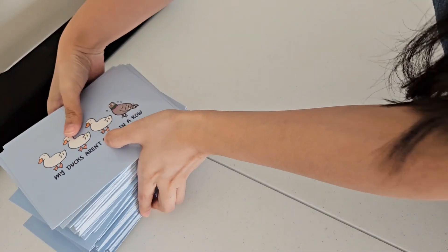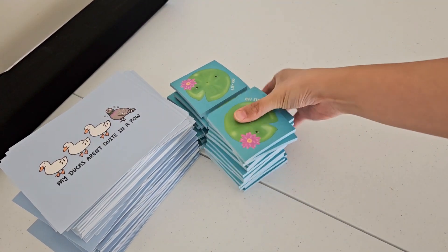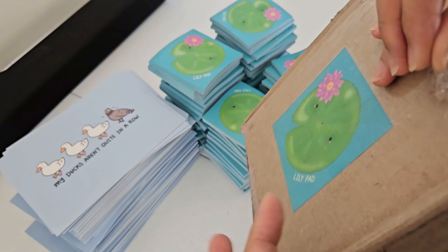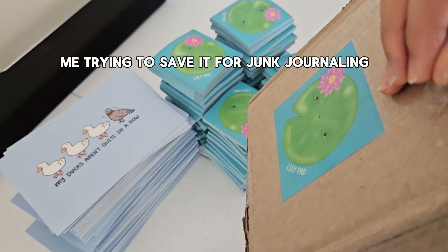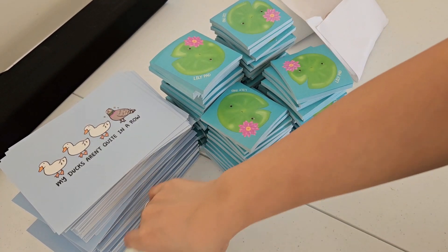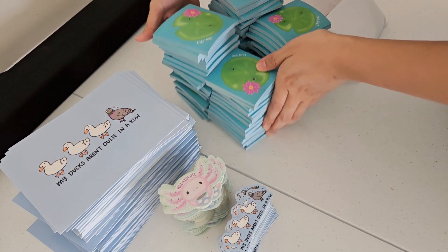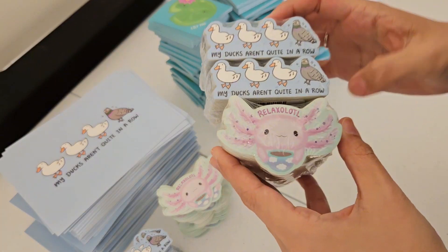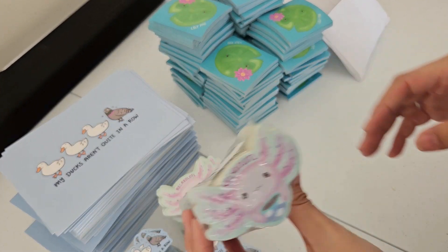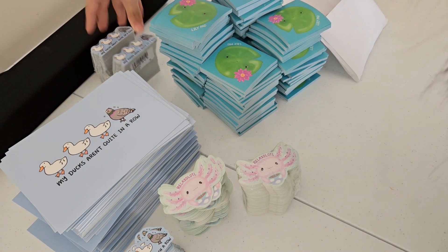We're going to use this fold-out table and I'm just going to set up everything here. The shipping box has a sticky note on the side but it feels wasteful so I'm going to peel it off. Here are all the extras — I realized I printed 600 of the 'My Ducks Aren't in a Row' but only 500 of the 'Relax-a-lotl.' I'm not sure why I did that but it shouldn't be a problem. I'll put the extras in the back.